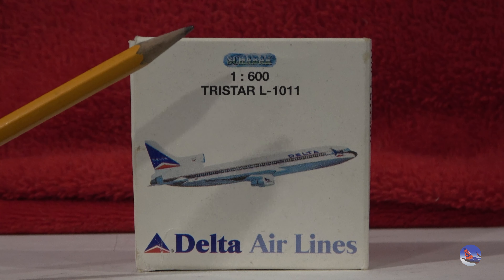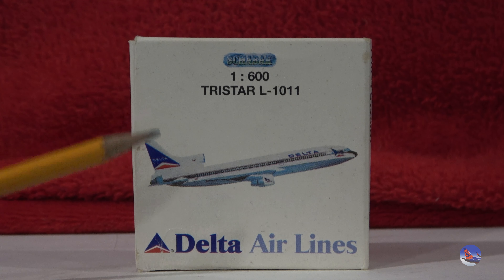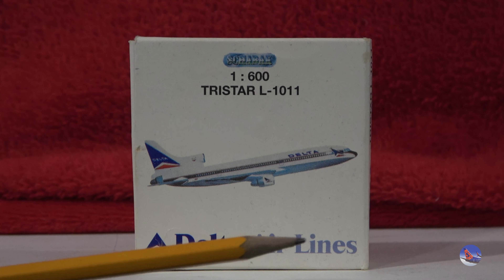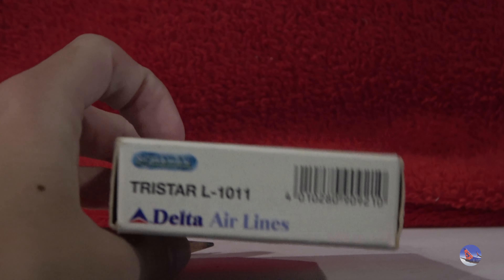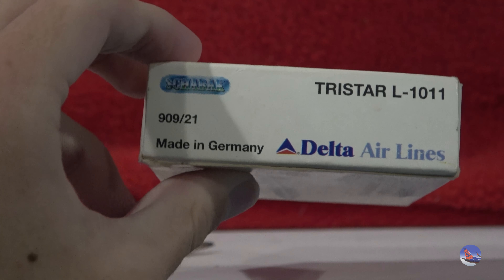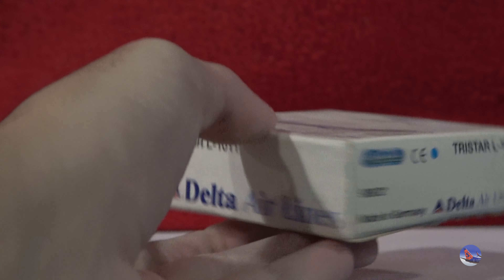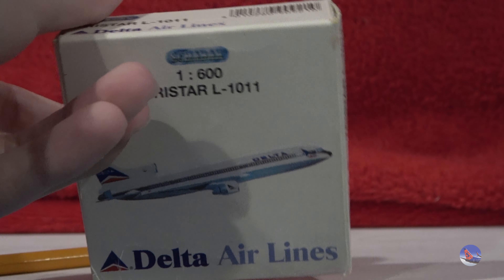Taking a look at the box itself: we've got the Schabach logo, '1:600 TriStar L-1011,' an image of the plane, and the Delta Airlines titles — which appear to be the 2000s-era livery. On top there's the same information plus the barcode and part number 909-21, made in Germany. Both sides and front and back are essentially the same, just flipped around.